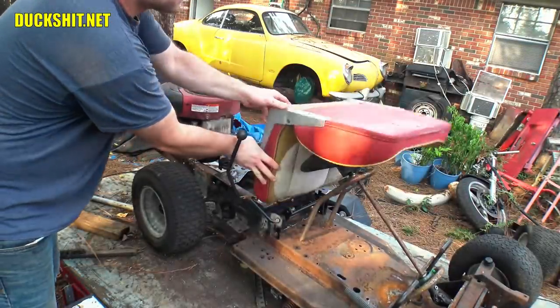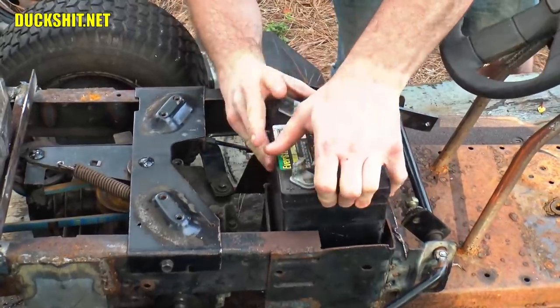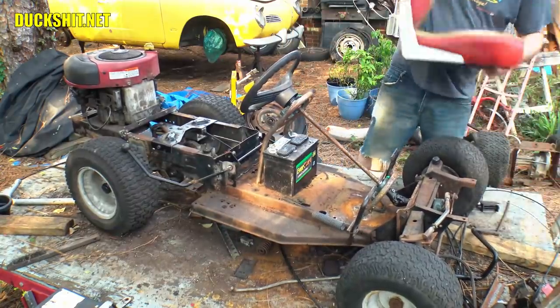So hey Duckman, why don't you just mount the battery under the steering wheel? Let me just go backwards and eliminate the nice hidden battery box that I've already created, and clutter up the look of this thing completely by putting the battery out in the open. Yeah, that looks great, doesn't it?